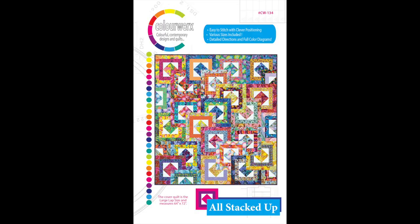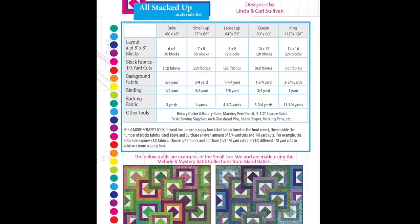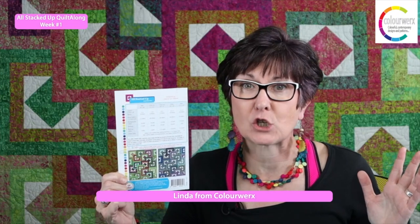If you don't have the pattern, head over to colorworks.com and grab the pattern. It's called All Stacked Up, and you can order it in PDF or paper format. Once you've got your pattern, turn it onto the back side for the materials list and decide which size you want to make. There are five sizes to choose from — you can go from baby quilt, which is super fun and fast, or up to king size quilt, which might take you a little bit longer.